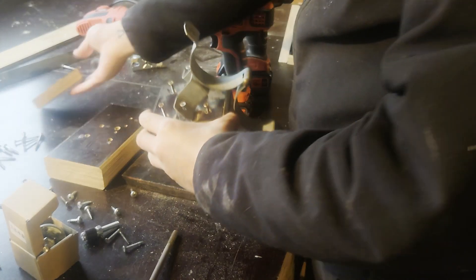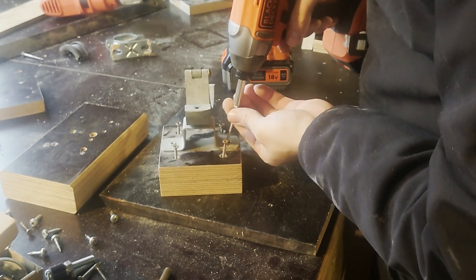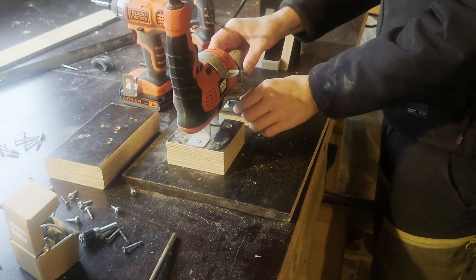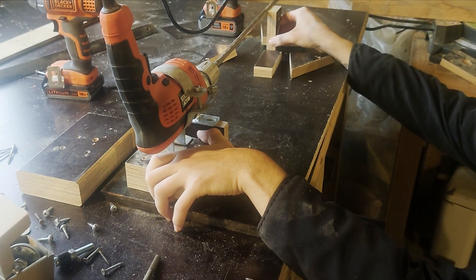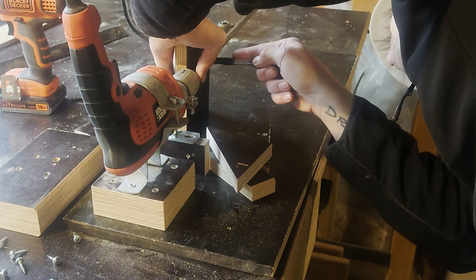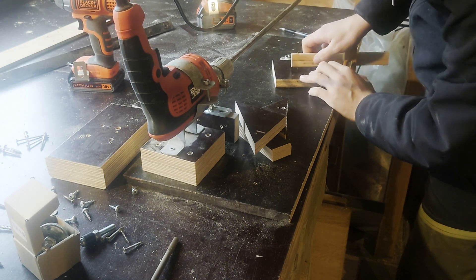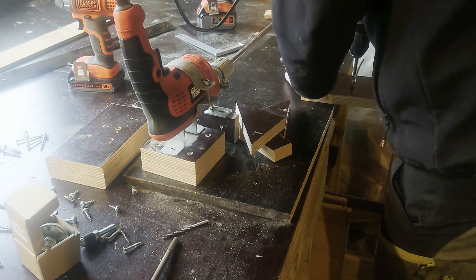I barely got started with the tailstock part of the project before putting it on pause again. I used this metal dowel round bar thing and stuffed it into the chuck to show where the chuck aims, and when it was about level I used my precision wood block to determine whether or not it was. Then I marked it onto the tailstock base piece so I could drill a hole at the correct height.